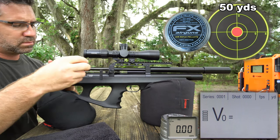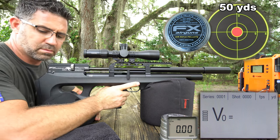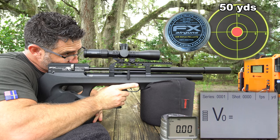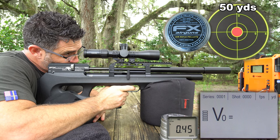This year at RMAC, Ted gave me a sleeve of FX pellets to try. They're manufactured by JSB, and their design is identical to the JSB 25.39 grain. However, they're made in a different die, so slight variations in their final shape may yield different results, and you just might like what you discover.